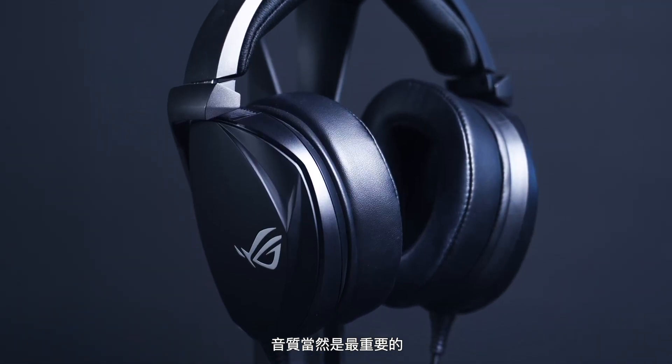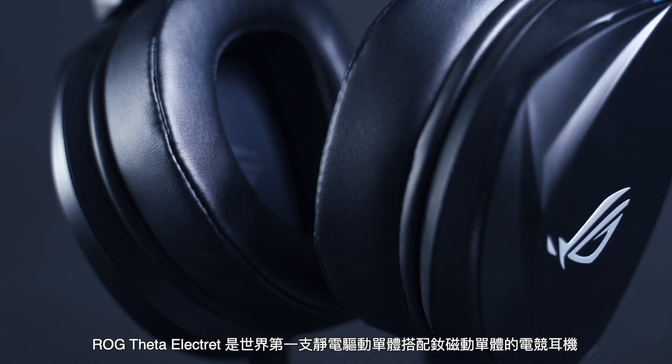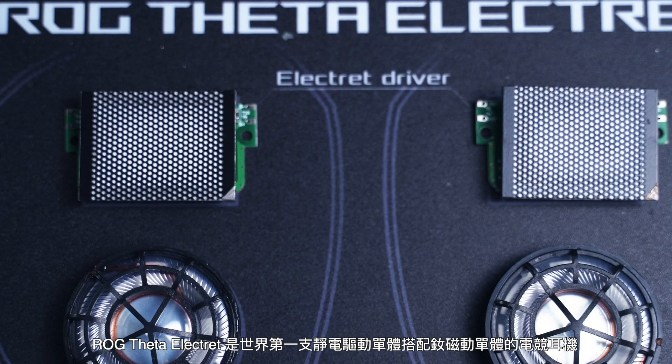Sound quality is all that matters. LG Theta Electric is the first gaming headset to combine an electrostatic driver and a neodymium driver.